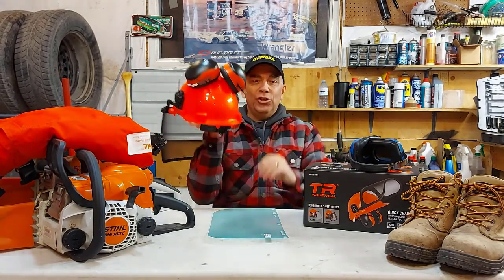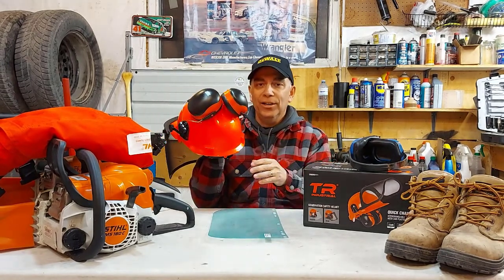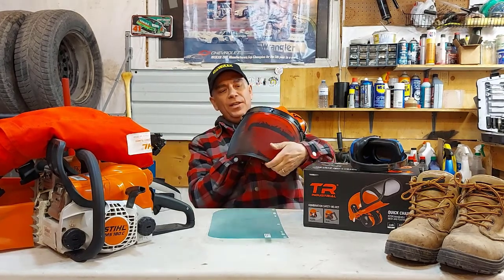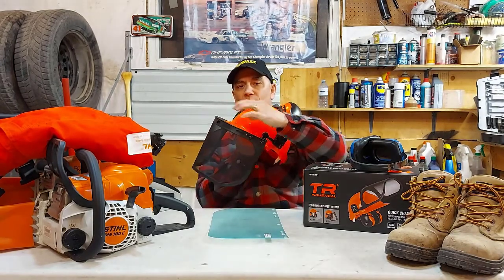A funny thing: I was showing my wife the helmet and she was talking to me and I could hardly hear her words. I had to make her repeat herself because the hearing protection works so good. The visor goes up and goes down — you can adjust it to go in and out, there are about three adjustments.